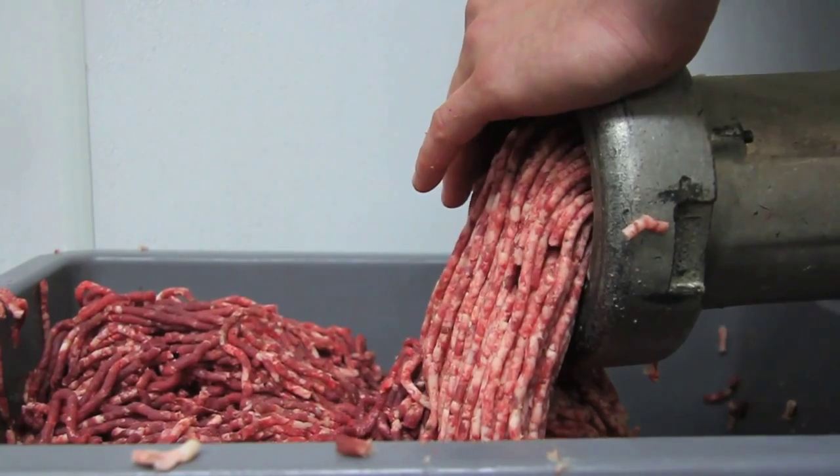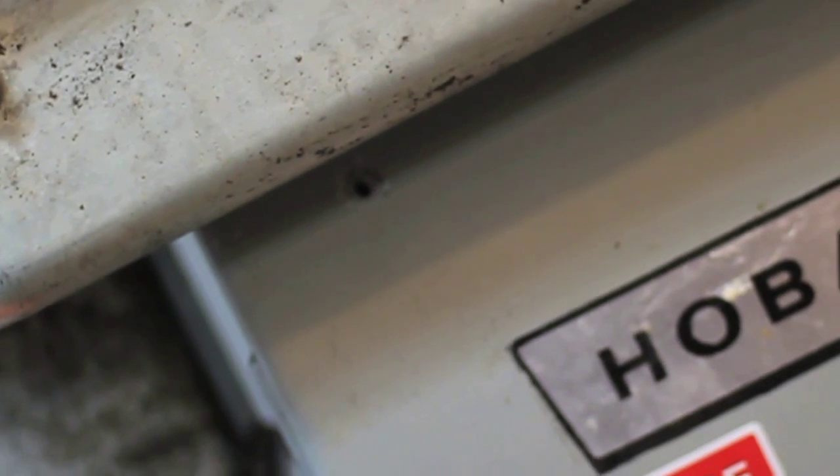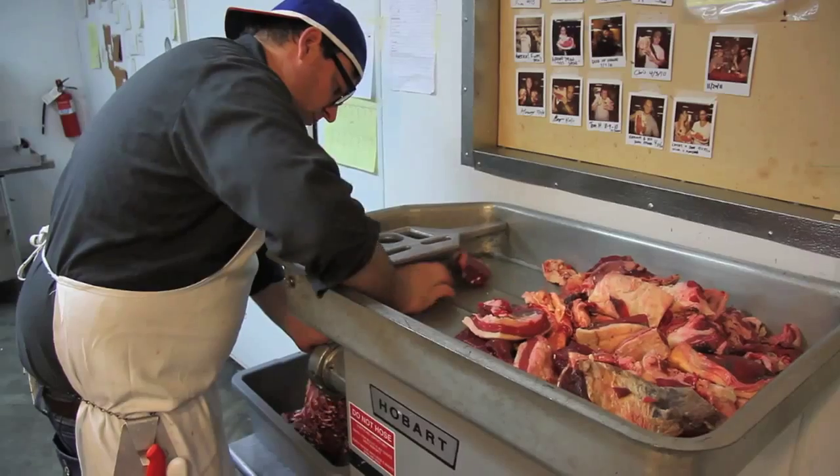Our grinder is a 1962 or 1963 Hobart 3-horsepower grinder that we bought from a guy who refurbished it in Cincinnati.